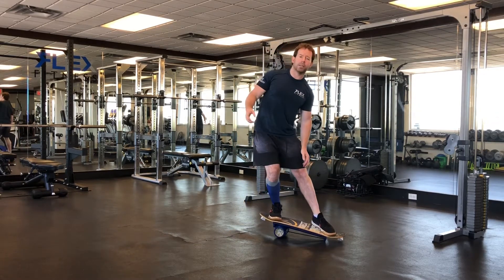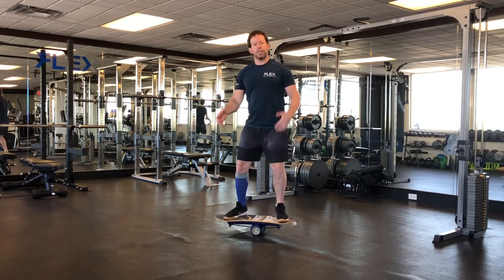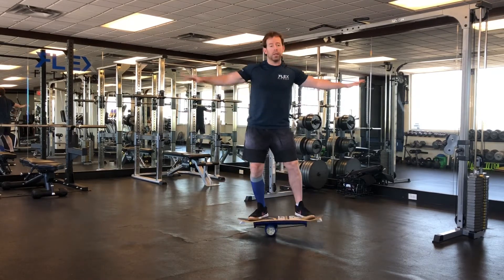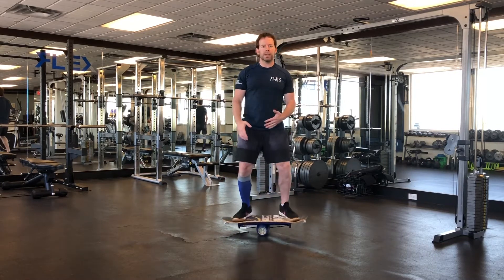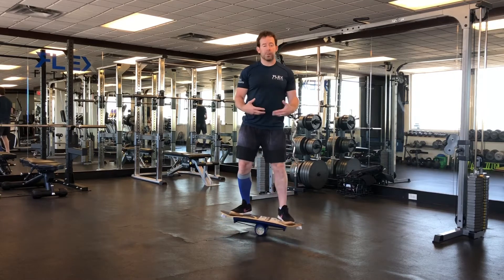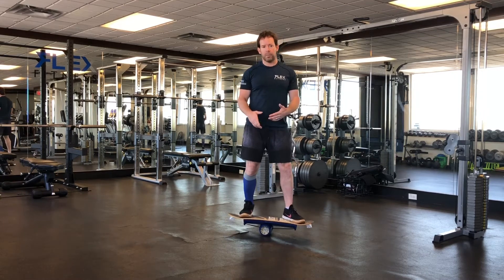We're talking about balance here, and just even standing on the bongo board is going to be difficult for most people. You may need to hold on to something, but as you get more familiar with this there are tricks that you can do on it. It's really fun, and this one's quite a bit nicer than the first one I got many years ago.